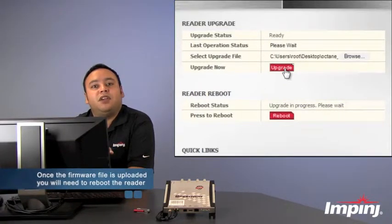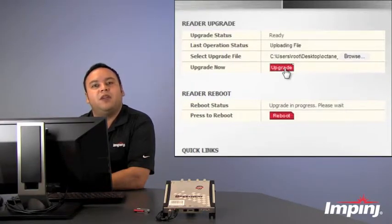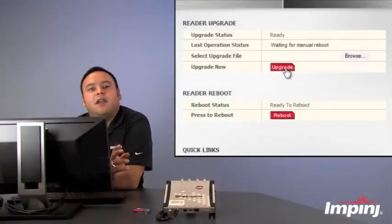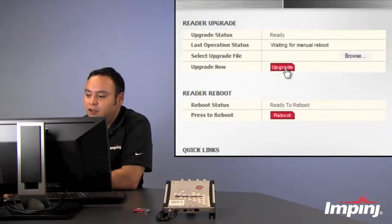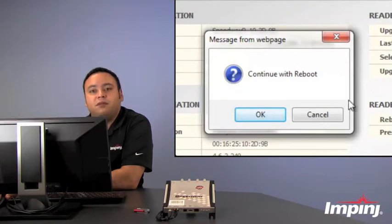Once that's complete, you're going to need to reboot the reader. The easiest way to do that is directly in the web management interface. Now that the file has been uploaded, you can see that it says waiting for manual reboot. The easiest way to do that is to do it directly in the web interface. So we'll go ahead and click reboot, continue with the reboot — yes.